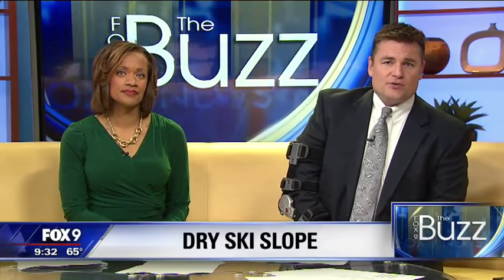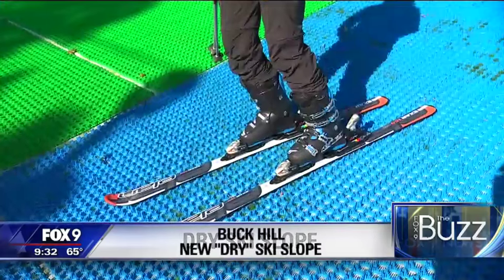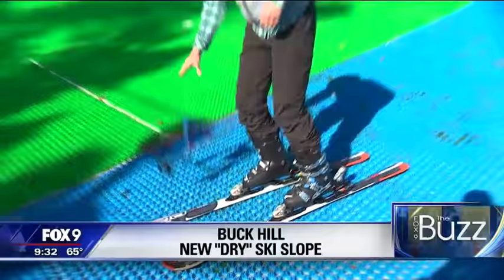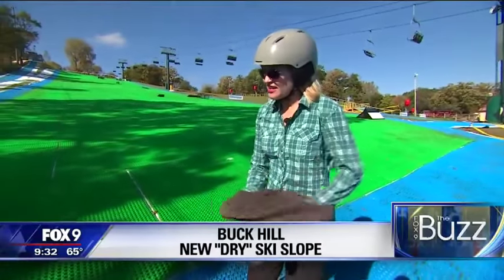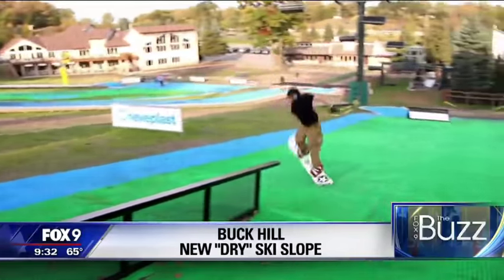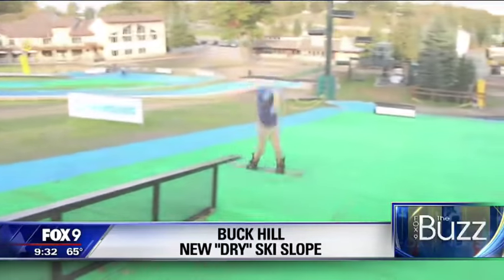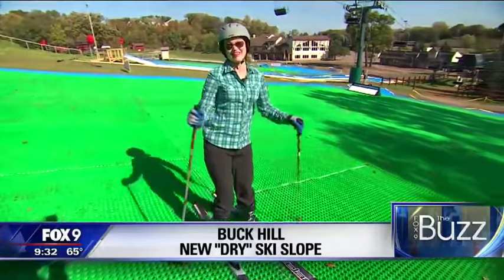If you've been by Buck Hill in Burnsville lately, you've probably noticed some unusually green slopes. It's not grass though — it's called a dry slope. It's a dry slope surface allowing for downhill skiing all year round. Emma Roscoe tries it out. It isn't often you go skiing and instead of adding layers, you're pulling them off, but this is no ordinary ski slope.